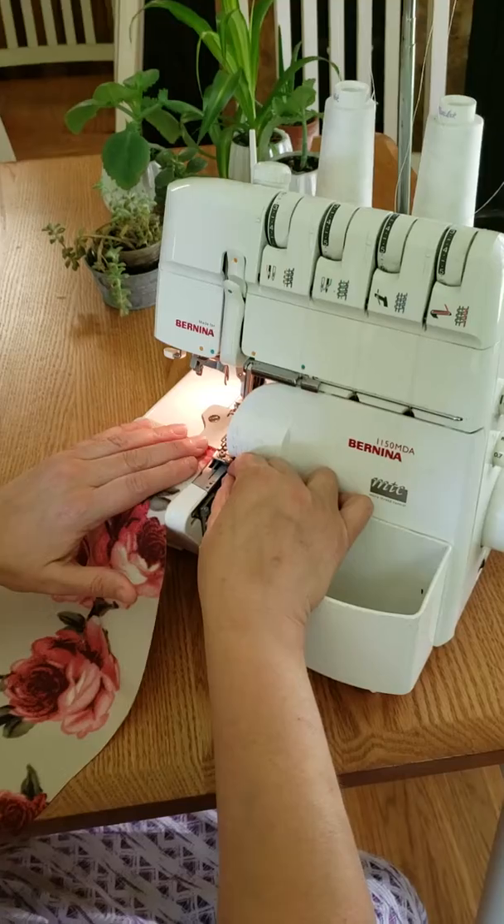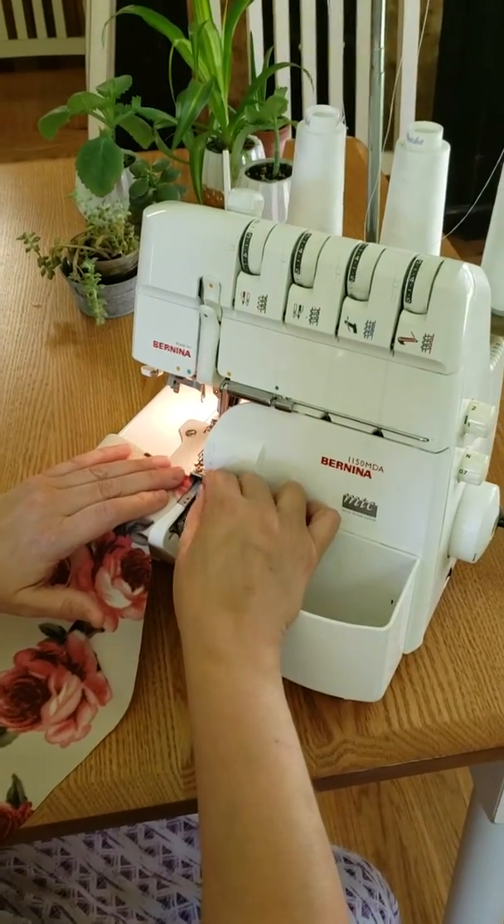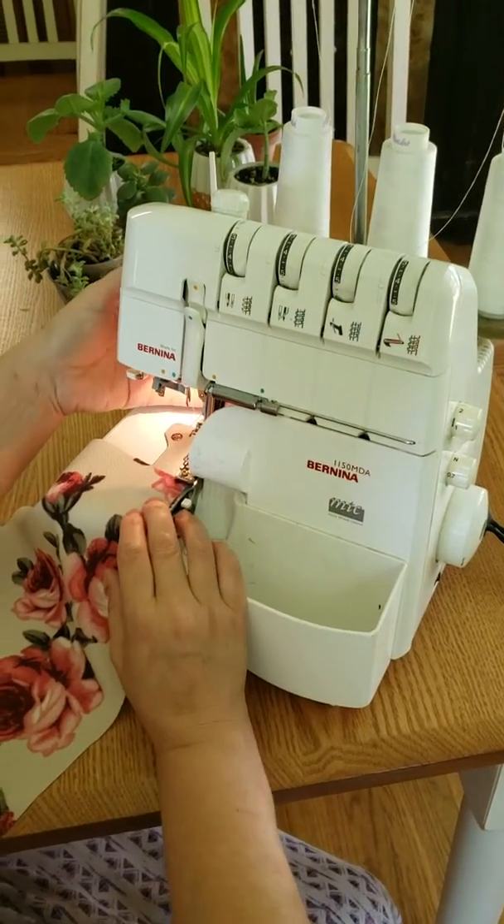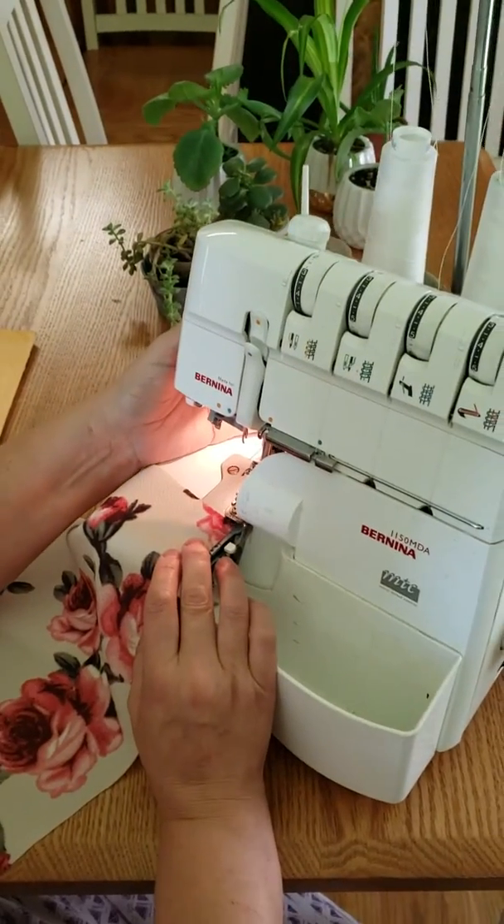This is a piece that holds the fabric so that your merring edge stays straight. I will actually pull that back so that it curls. The edge of the fabric will curl.